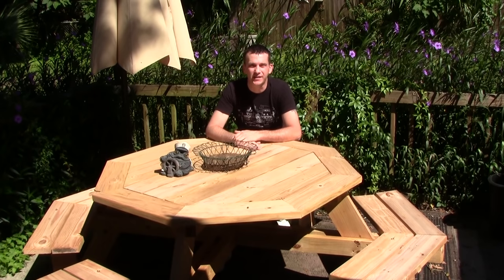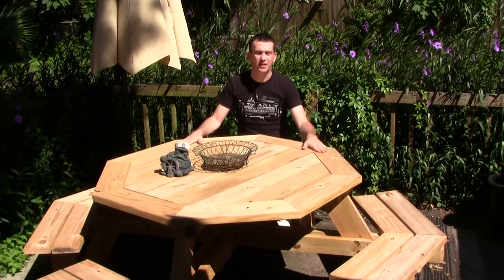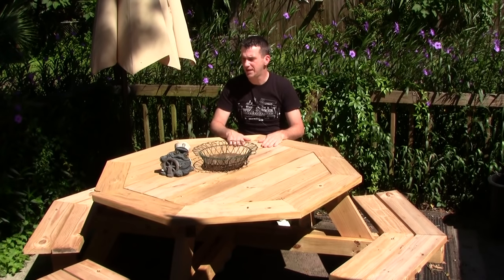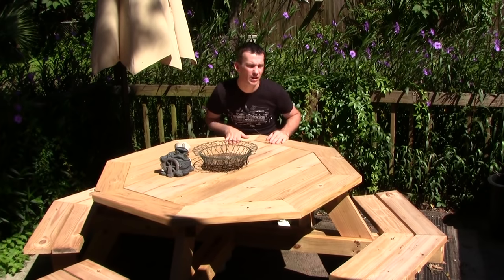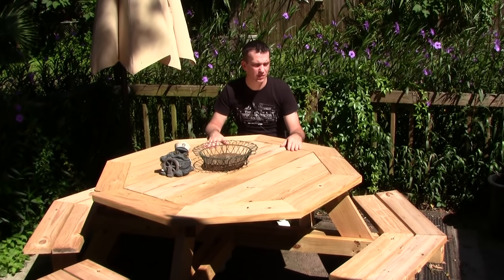His table was made out of cedar, and wow, did that thing look great when it was done. My picnic table is made out of pressure-treated pine, which was perfect for me, and it was quite inexpensive to build — about $152 in material, and then just my time to build it.